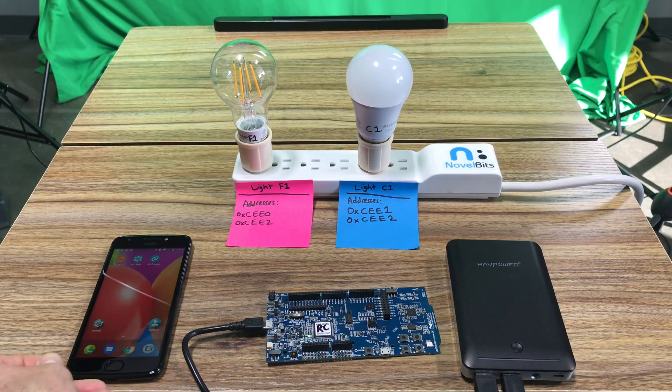I have two Sylvania smart bulbs available on Amazon. One is a filament Edison-style light bulb and the other is a full color light bulb. As of now I'm just controlling them with on/off, however in the future the development kit could also be programmed to control the color as well as the intensity.